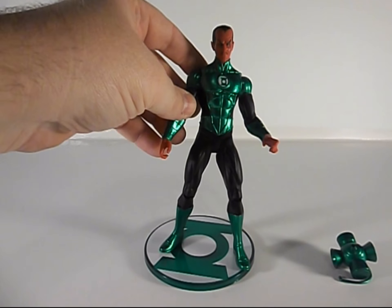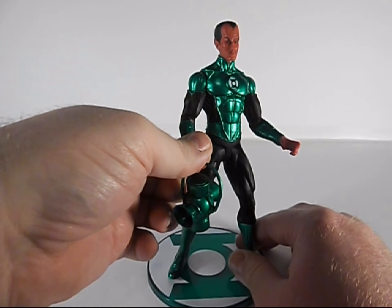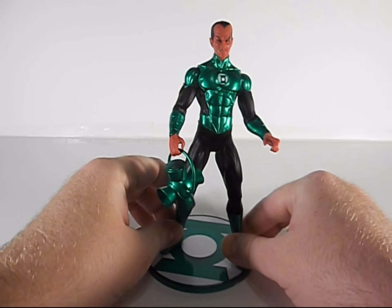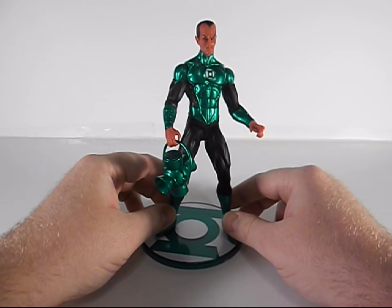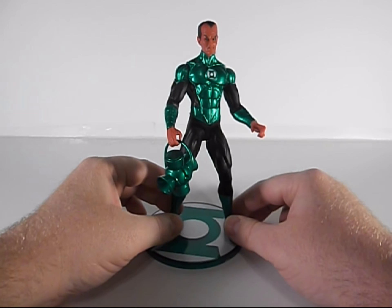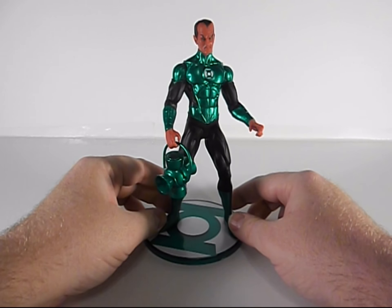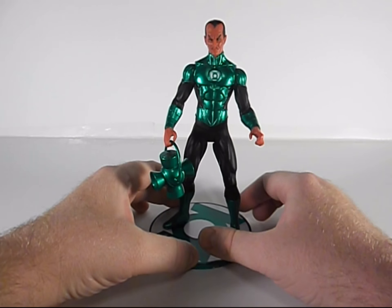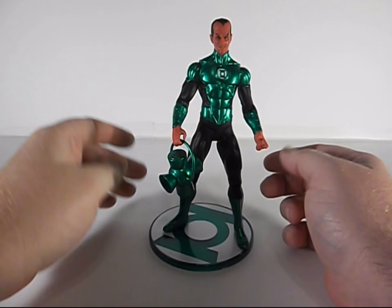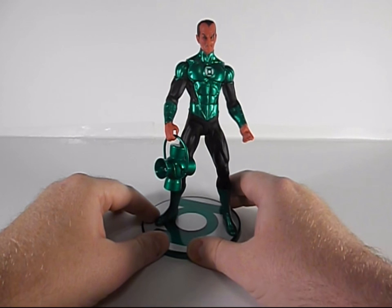I keep seeing him at Target so one of these days I'll finally break down and grab him. You can see he can hold his lantern — that's not too bad. It's a nice display piece, doesn't have all the posability some of the other figures have, but he doesn't need it. He's really cool. I know some of these DC Direct figures are not as popular, but this one's nice.